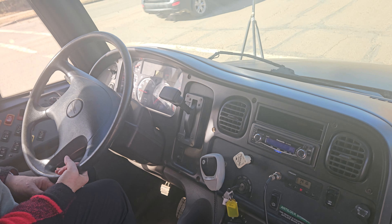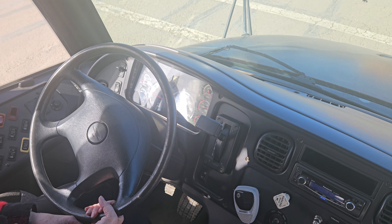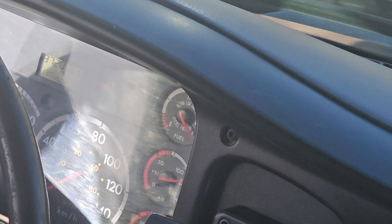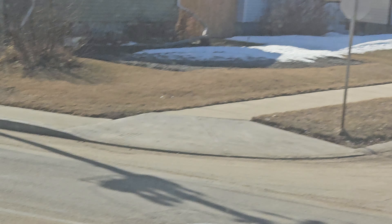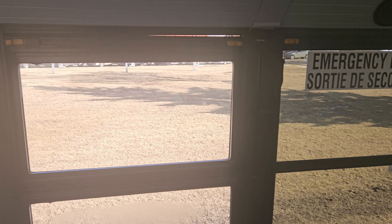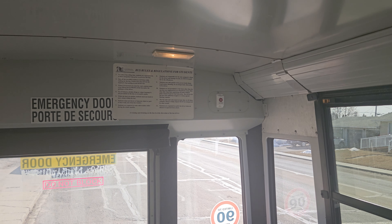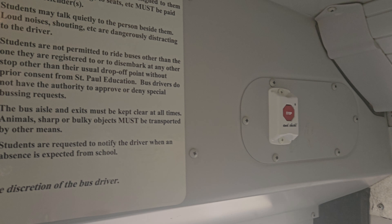Yeah, you need to do a project on all the different types of buses. I'm just gonna do a little quick tour. There are cameras on the bus, and here are some safety restrictions posted on the bus.